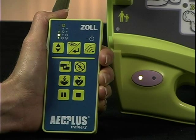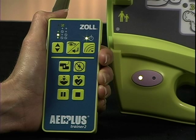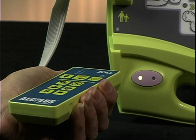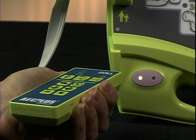Push the CPR metronome button once to turn on the CPR metronome used by the CPR D-pads. The scenario is now set up, but in the remote controller only. Point the remote controller at the Trainer 2 and push the View Enter button a second time to transmit the scenario to it. The red status indicator light will flash once to indicate that the new scenario has been communicated to and accepted by the Trainer 2.